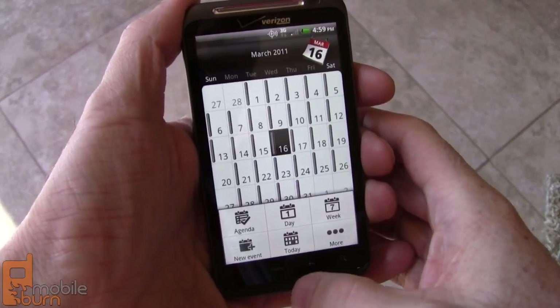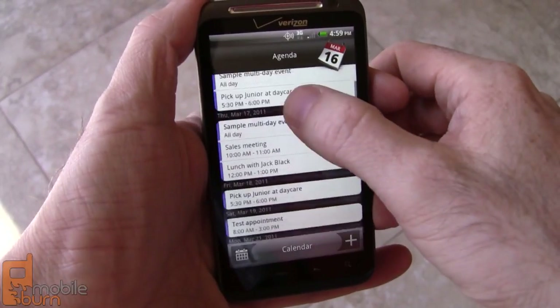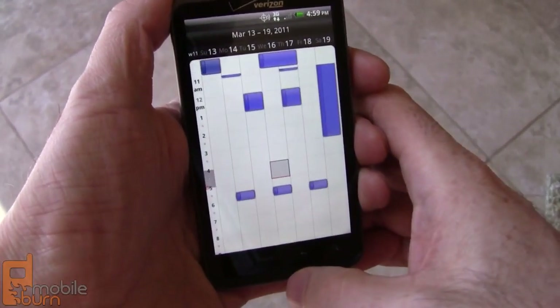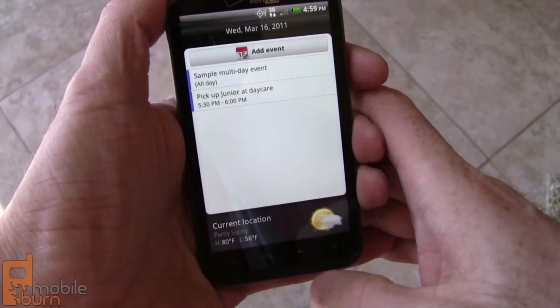This is HTC's calendar application, and we're in the month view. I prefer the agenda view, and you can have multiple calendars in here from Gmail, Exchange, anything you want really. Week view and daily view as well. Daily view shows weather, which is pretty neat.